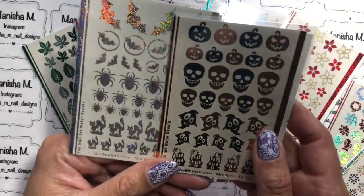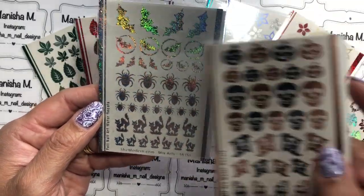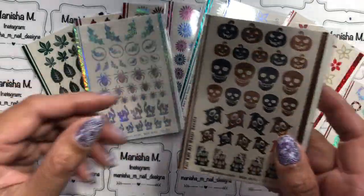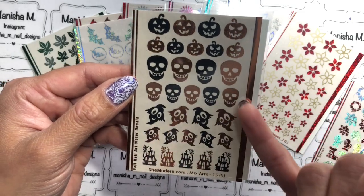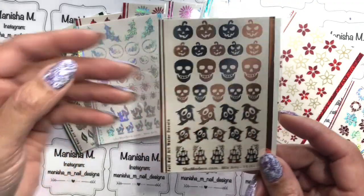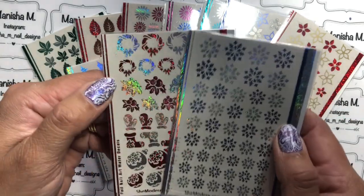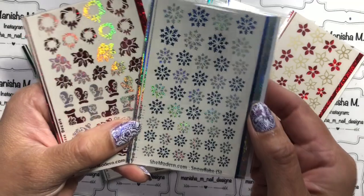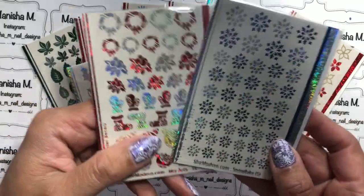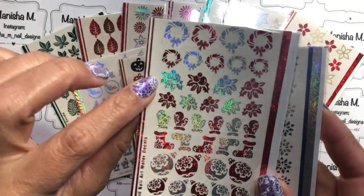For Halloween, which is just around the corner, I've got a holographic one with a really nice mixture of different images ranging in size. Then I've also got a matte black and orange colorway with skulls and ghosts — it's quite cute, it's got pumpkins on it too. And we've also got Christmas and winter ones as well. I've got a snowflake one that comes in blue and silver, and you can choose whichever colors you want.